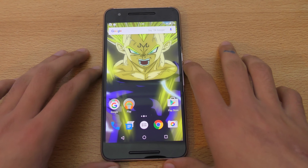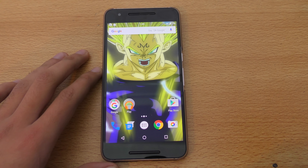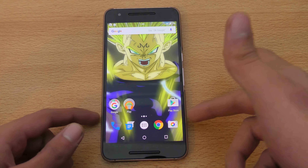In this video I want to do a full review of the Nexus 6P. I've been using this phone for about almost a month now and I want to share my experience. I switched from the LG G4 to the Nexus 6P and it's been an awesome experience. It's a little bit bigger than the G4 but still not that big a deal because the G4 itself is 5.5 inch.